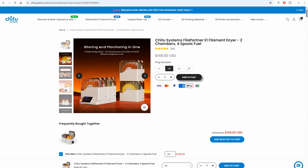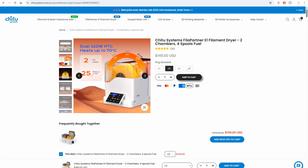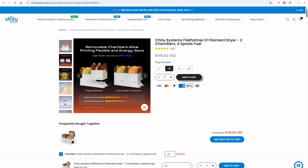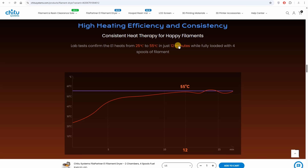It is a drying and storage system. The maximum temperature is 70°C and the maximum power is 240 watts. It has two independent chambers which can be heated independently from each other. According to the website it can reach 55°C in 12 minutes, but I'm more curious how long it needs to heat up to 70°C — and that will be tested in this video.